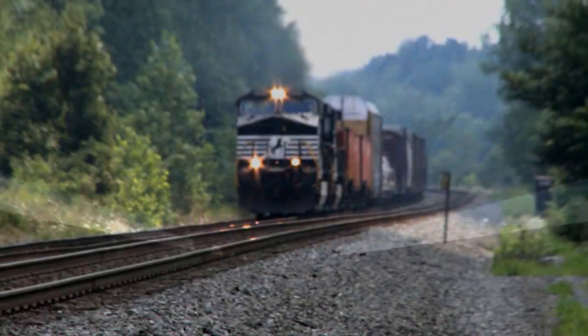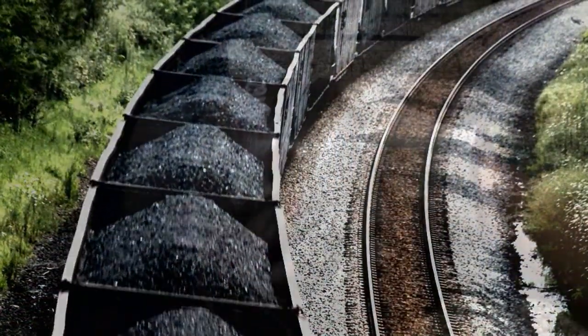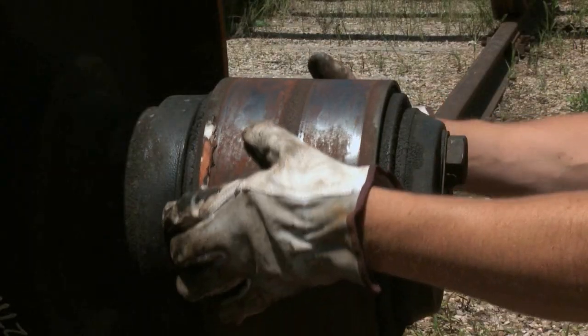Welcome to the Timken Rail Maintenance Series. Today we're going to talk about how to perform an AAR Rule 36 hand roll inspection of a journal bearing.